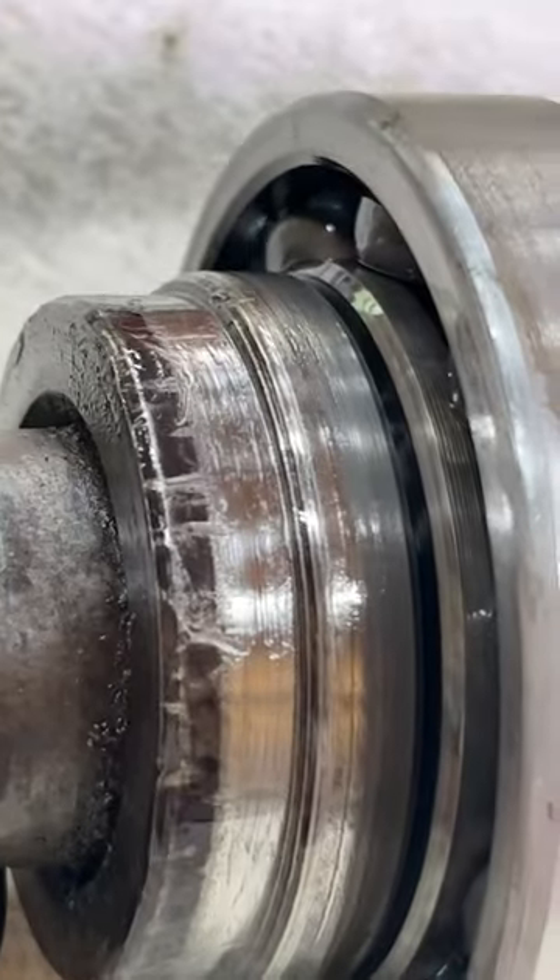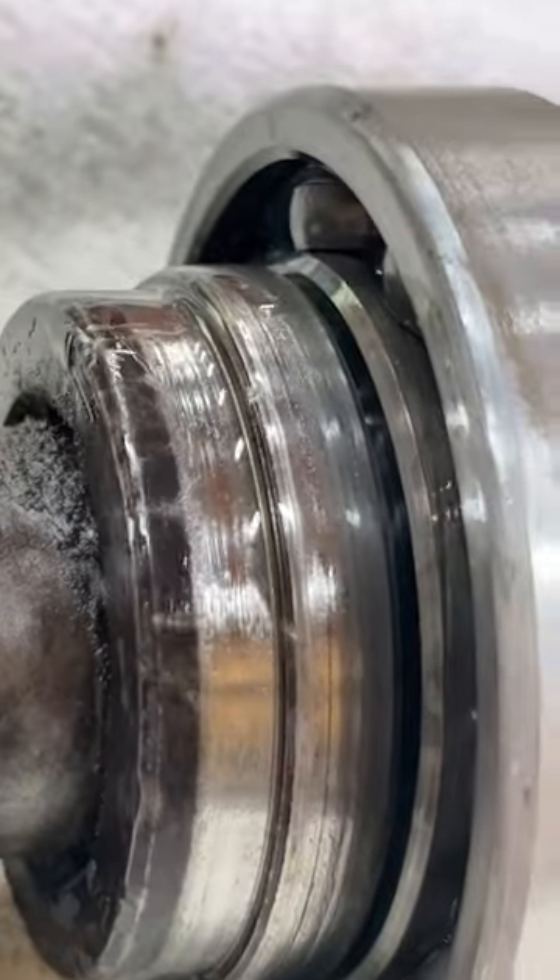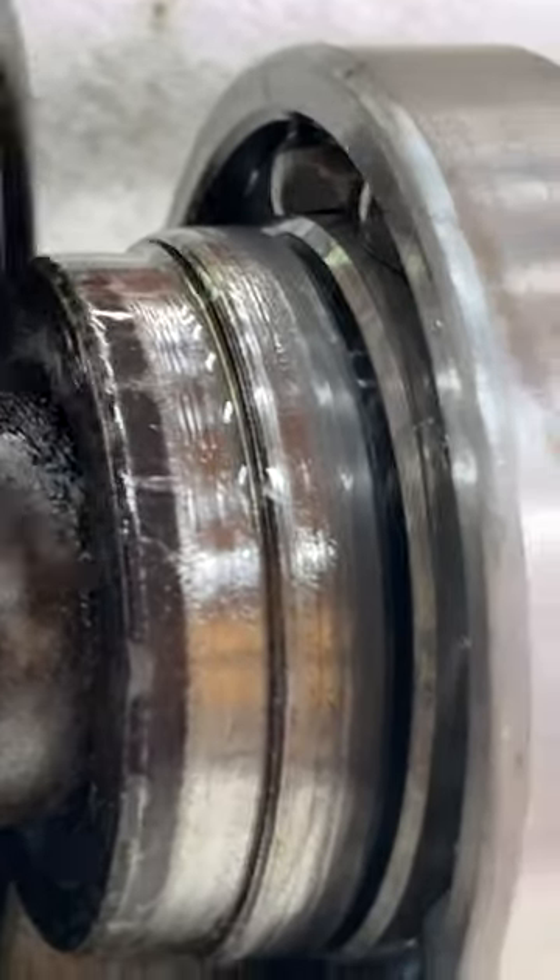That's unfortunate. Yeah, you can see some marring and scratches — that's going to contribute to leaking when it's in contact with this.